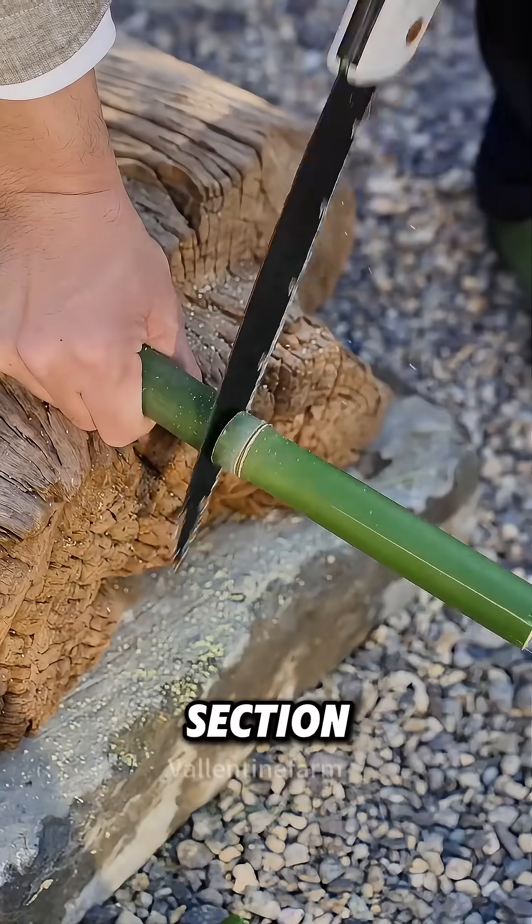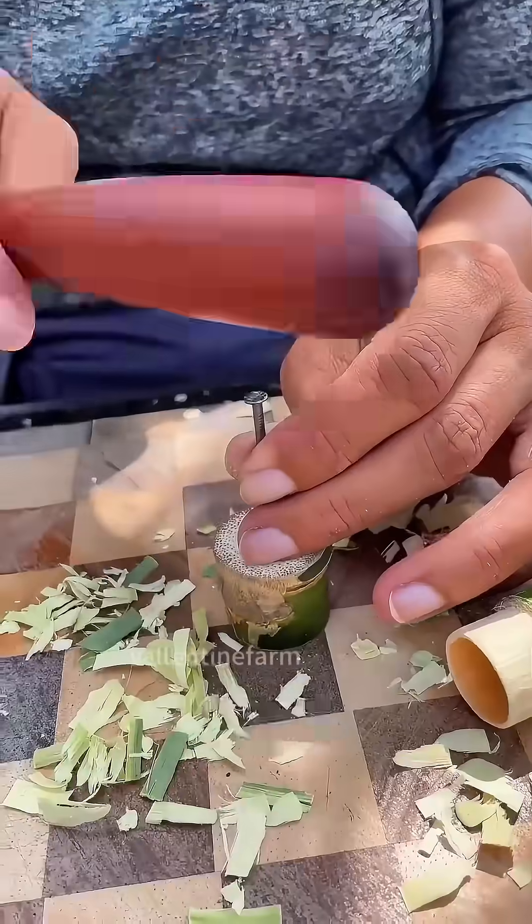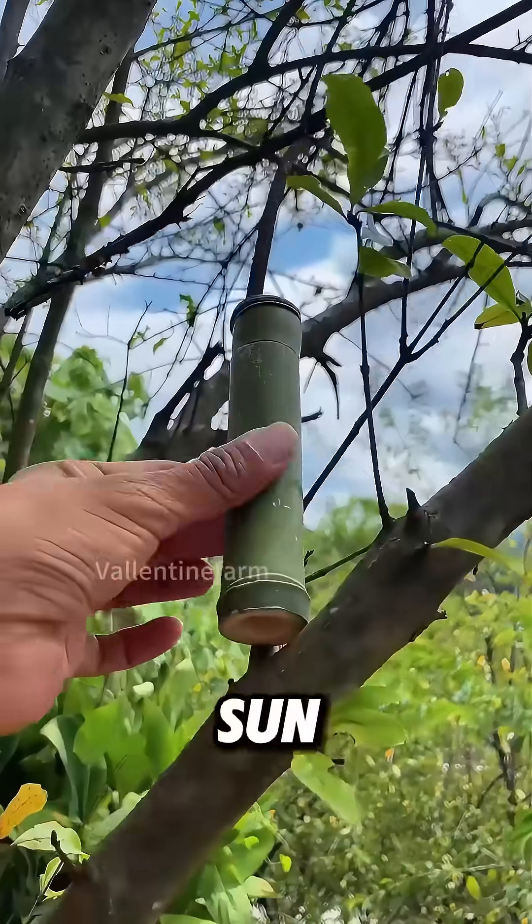Next, cut a thin bamboo section, carve a groove on the bamboo tube, make a lid, and drill a small hole for oxygen circulation. Dry it in the sun.